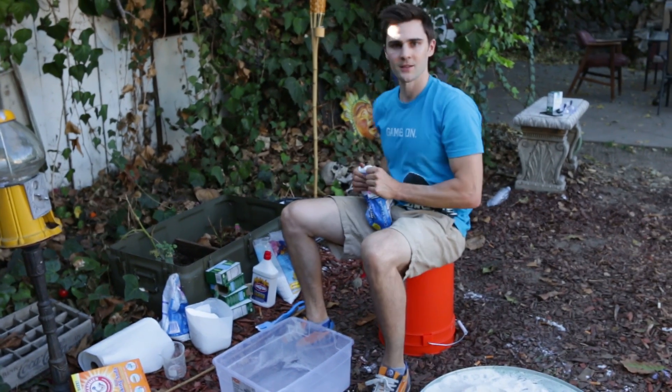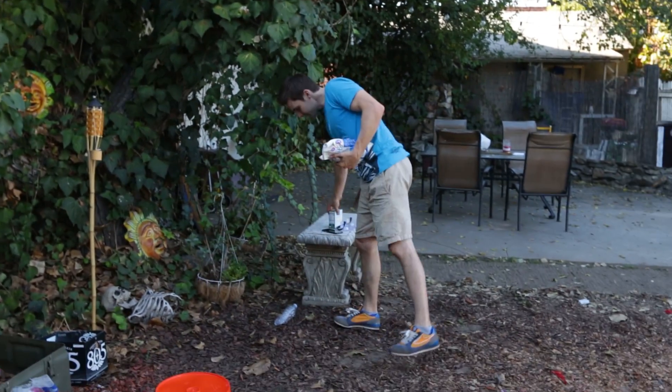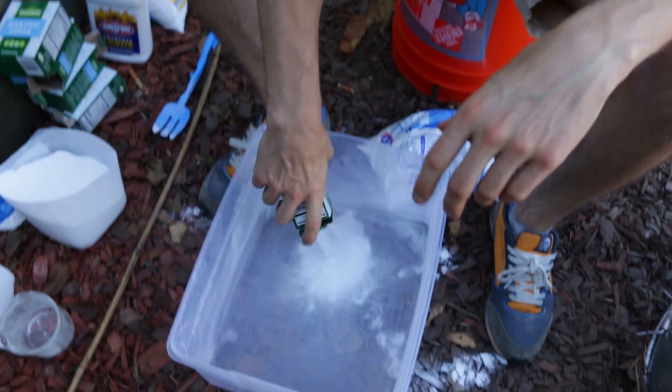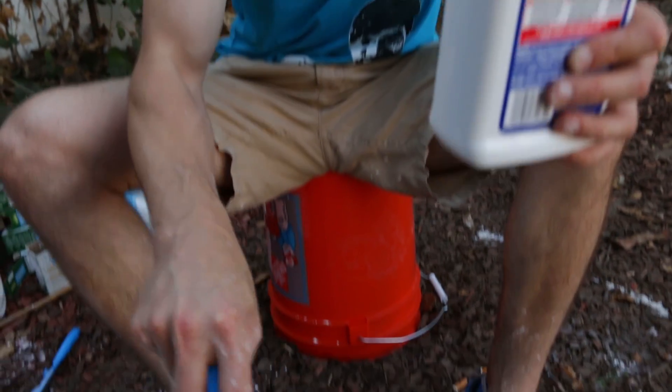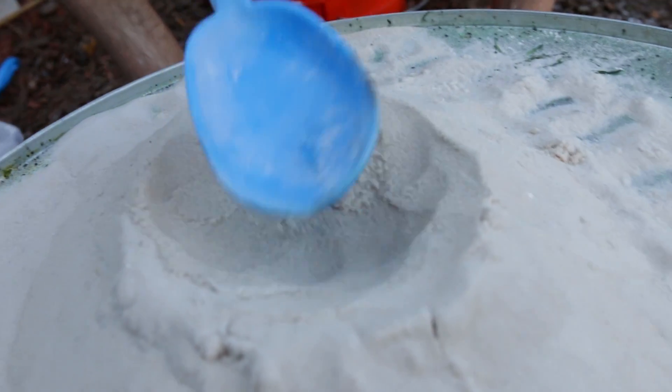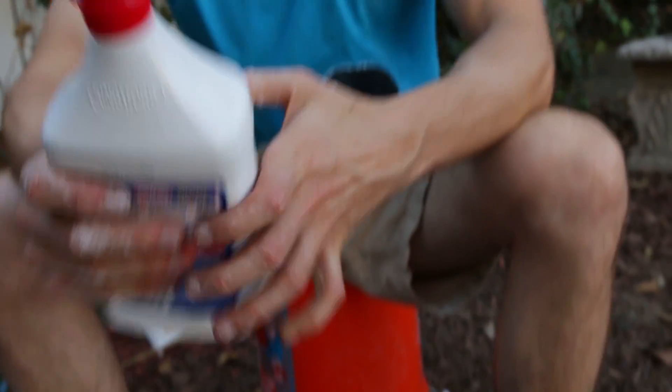I learned we've been doing it wrong the entire time. First things first: we're going to do a four-to-one ratio, not the other way around — so one baking soda to four sugar. Making a nice little volcano shape with a nice little flame, it's going to grow a nice little snake.